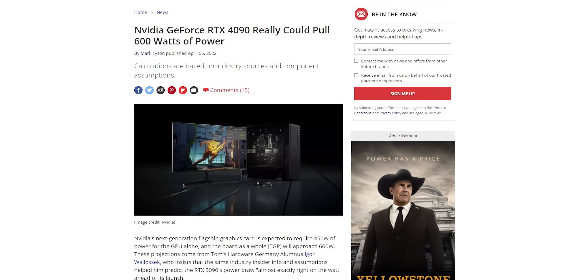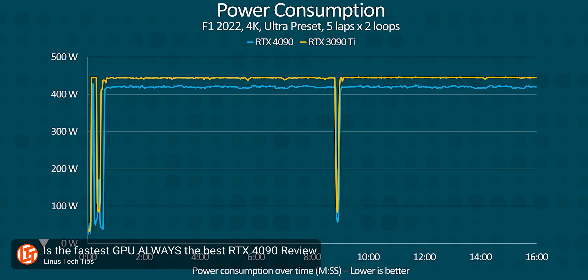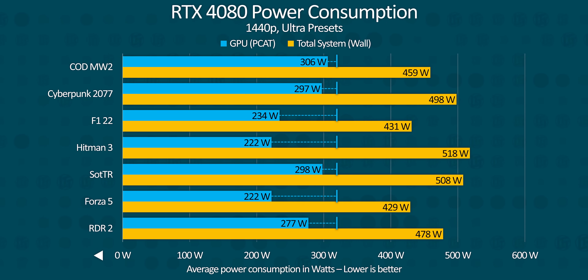Power consumption has been a hot topic since the earliest rumors of the RTX 40 series launch, and the RTX 4090 proved our concerns were valid. However, the RTX 4080 is surprisingly tame. During our testing, it almost never reached its 320-watt rated total graphics power — instead hovering around the 300-watt mark, or usually lower.